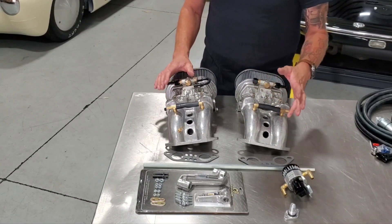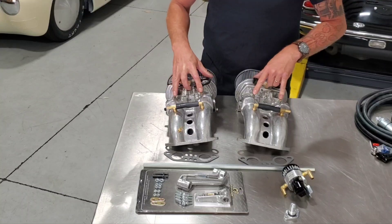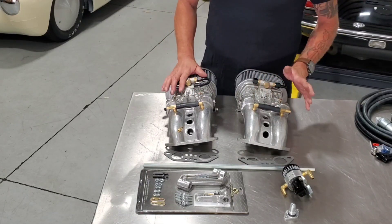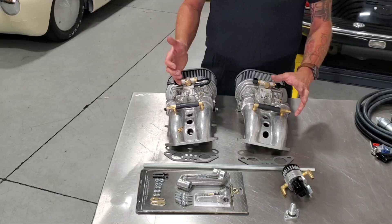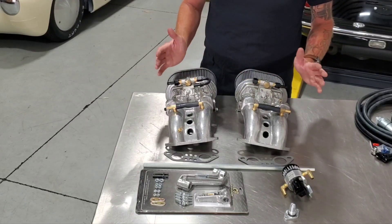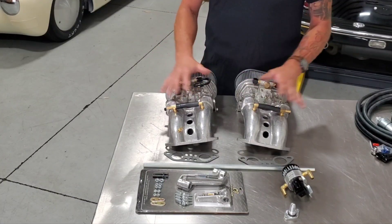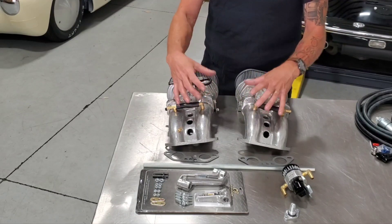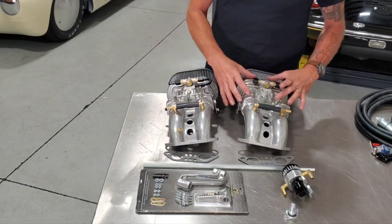These screws are no longer idle mixture screws — they're actually bypass screws to change your idle speed, so you open bypasses rather than the throttle plate. Other than that, if you can tune a set of dual carbs you can install and run this. You'll adapt very quickly. This is the 914/Bus system, but we can do any manifold setups for Type 3s and Type 1s — shorter manifolds for Type 3s, the whole nine yards. We've got a system for everything.